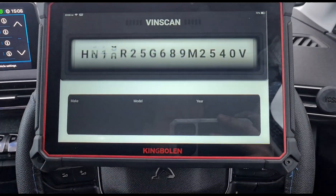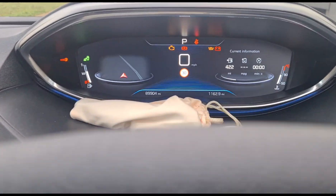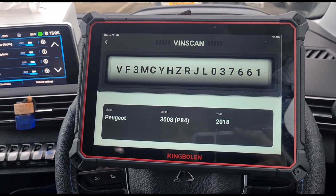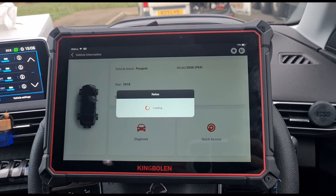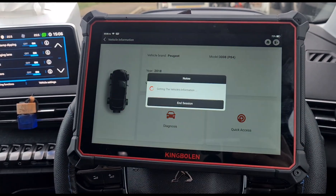This has got a flashing AdBlue symbol. Okay, we found the vehicle — it's a Peugeot 3008. Press yes, it's a 2018.